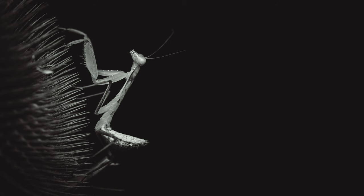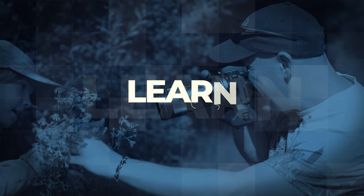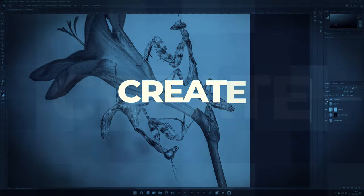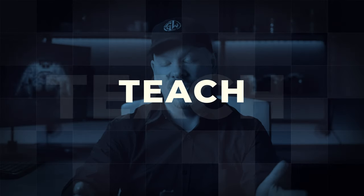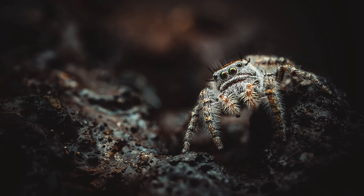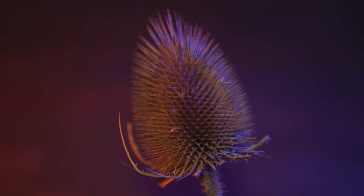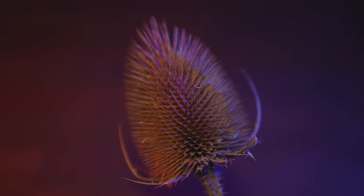We're going to be photographing my praying mantis on a dead thistle. In the last video we photographed my Philippius comatus jumping spider named Hopi on the lava rock that we found when we went away on holiday. In this video we're going to be using the dead thistles that we collected, and I'm going to photograph my praying mantis on this dead thistle. Let's get it all set up and bring you along for the ride.